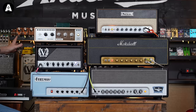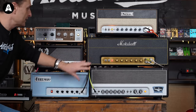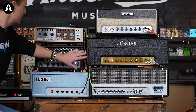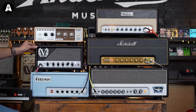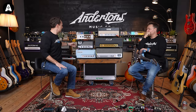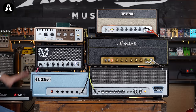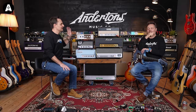Our rig is these five amplifiers, all designed or leaning on that early Marshall vibe. We've got two Marshalls, a Victory, a Friedman, and a Tone King. I should note I have a small share in Victory since 2012, so I will attempt to not be biased at all.